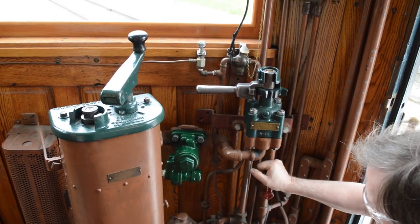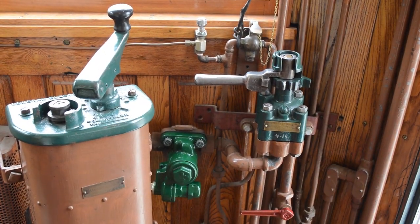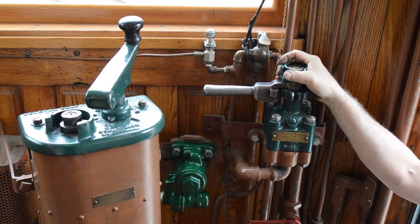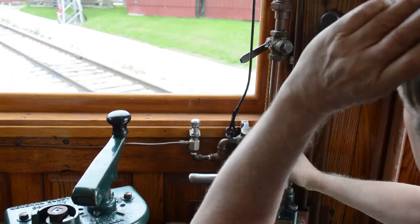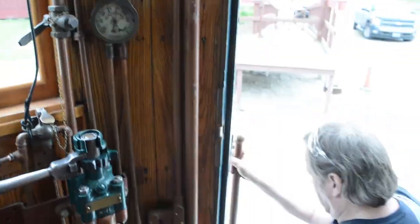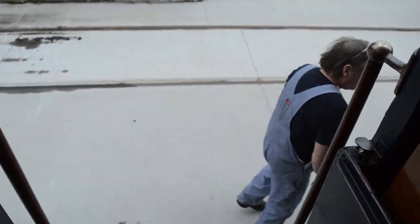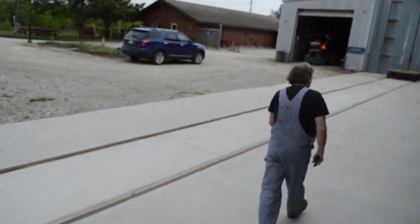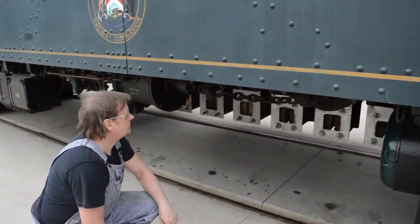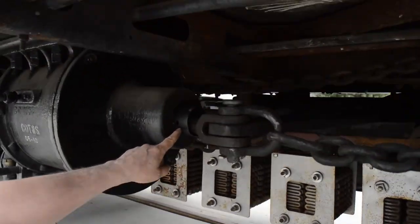Now we'll open the brake pipe and it's going into release. We should see the brake pipe come up to about 70 pounds. There's a piston there — it's gone all the way in.